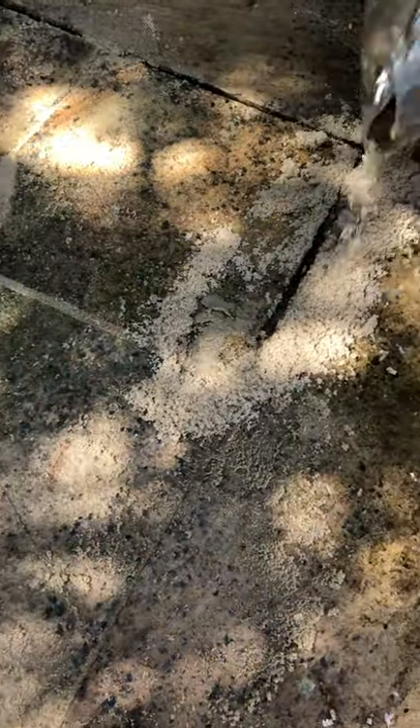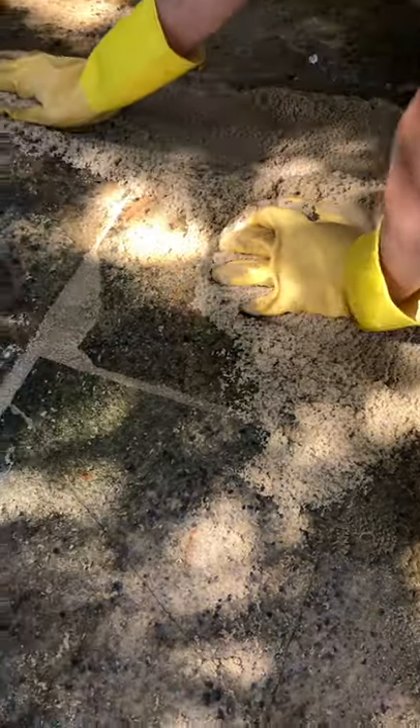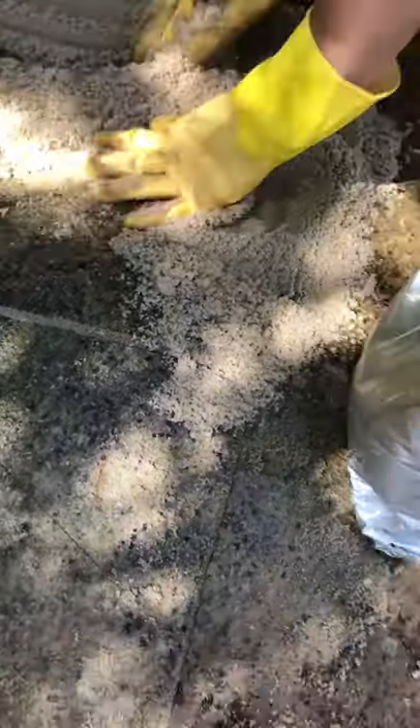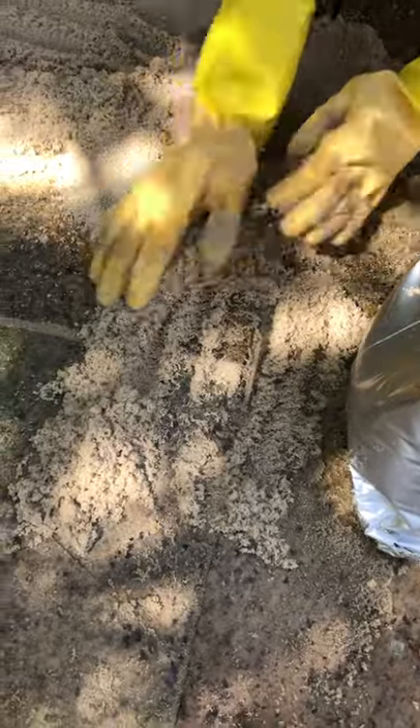You haven't opened it quite as wide as I normally would — open it a little bit wider. Then just pour it out over the cracks. I just thought I'd show you what a pour looks like, just in case you're not sure how much needs to come out.